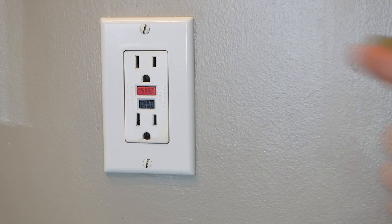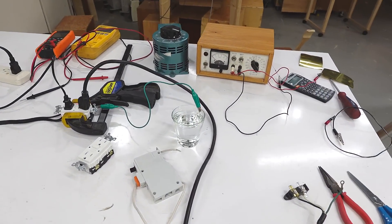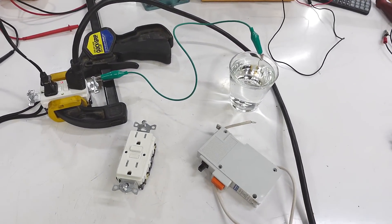How badly do I need to get zapped to trip one of these or one of these? But I'm not an ElectroBoom, so I'll try to do this without a shower of sparks or electrocuting myself.